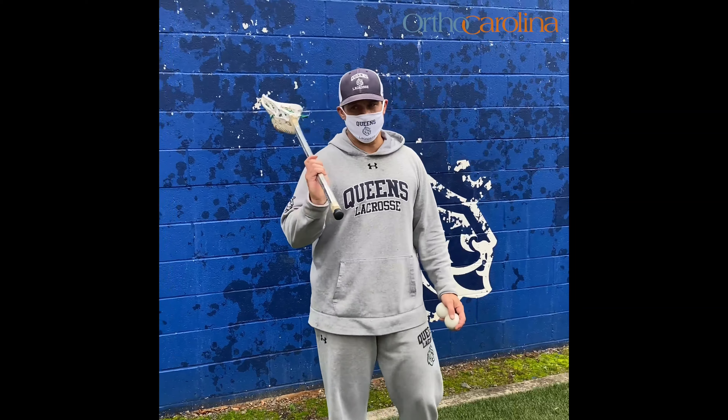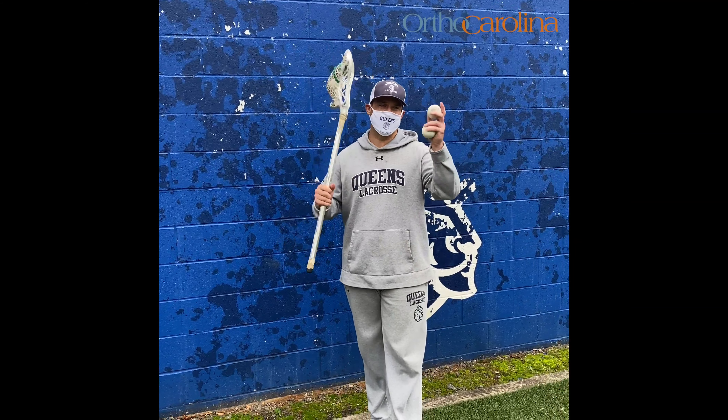Tip number one: find a flat cement wall and bring about two to three balls, just so you can keep going in case you miss one.